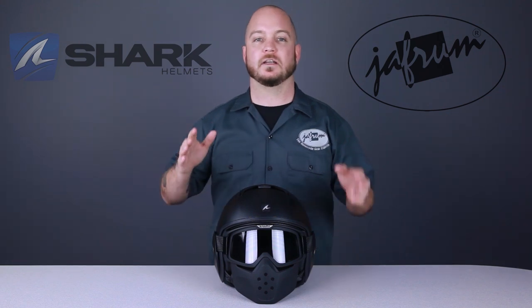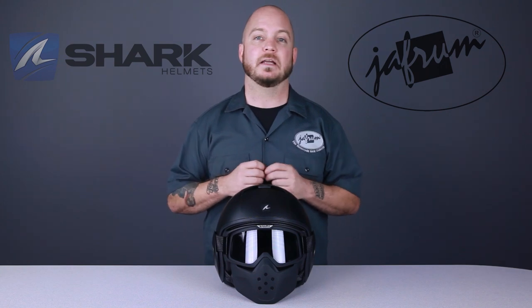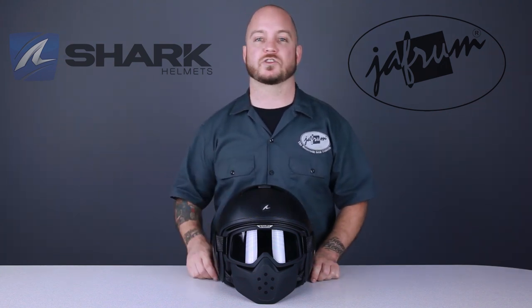Its shell is constructed from an injection-molded thermoplastic resin, and the helmet features a dual-density EPS liner. It has a universally fitting oval head form and is available in sizes extra small to extra large.